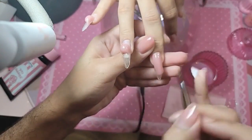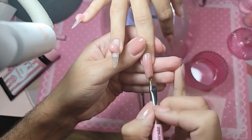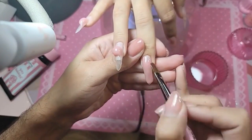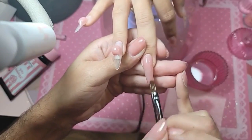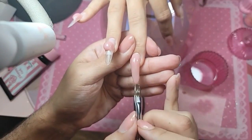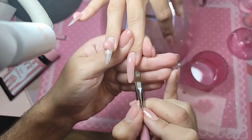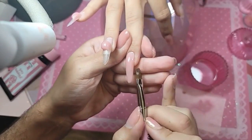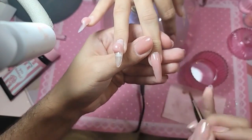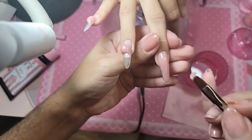I'm going to fix this one because this one is growing a little crooked. The colors are blush — she wants something that you just look at and sparkle everywhere, just glamour, because she has to wear these nails to the Dominican Republic for her honeymoon.